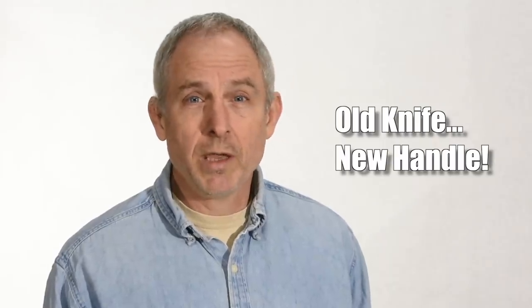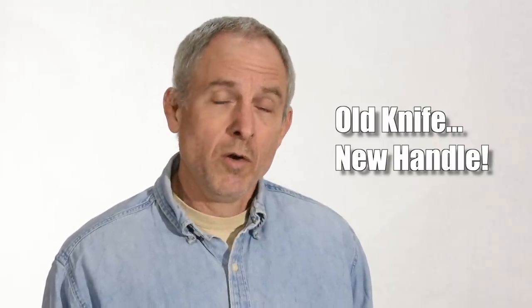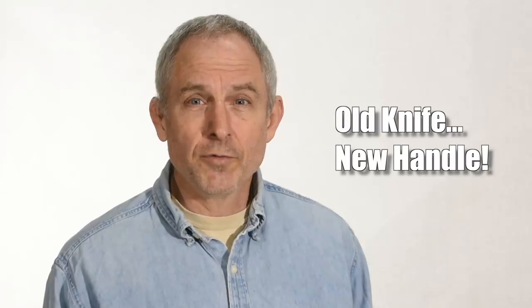Have you got a knife that you like but wish had a different handle? Maybe you want it to look different, or maybe the handle on the old blade is worn out, or maybe you just want it to feel different. Hey, maybe you're even interested in knife making but don't really know where to start. Today we've got a great project that fits the bill for all that and doesn't take a whole bunch of fancy equipment.